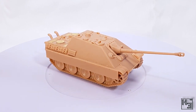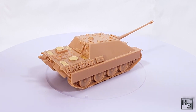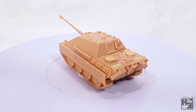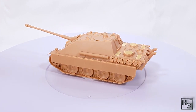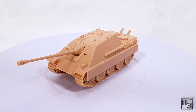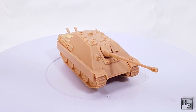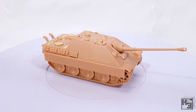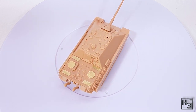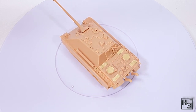It took me one stream to build this model — well technically two streams to build the kit, as I built one on a morning stream and the other on an evening stream. Still, that's relatively quick compared to some of the other kits I've been building lately. If you would like to watch me build models like this kit live on stream, mistakes and creative solutions to those mistakes and all, head on over to twitch.tv/herbert_erpaderp or follow the convenient link in the description. Come hang out next time I go live — it'll be a good time and it would be even better if you were there.